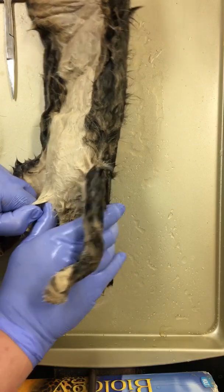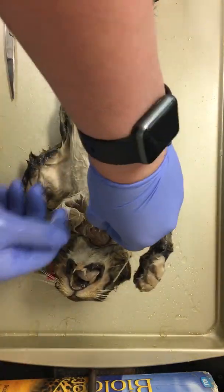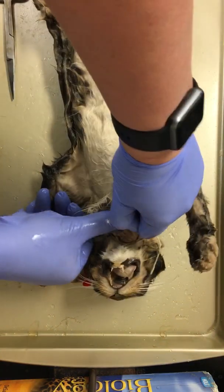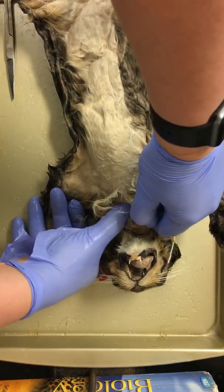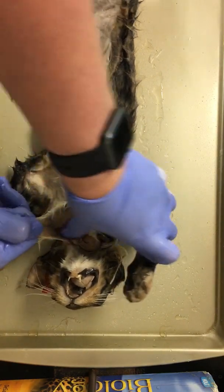The dermal layer is the only one that has blood. Your epidermis is actually not living — it is dead. And as we start moving, we can start separating things.